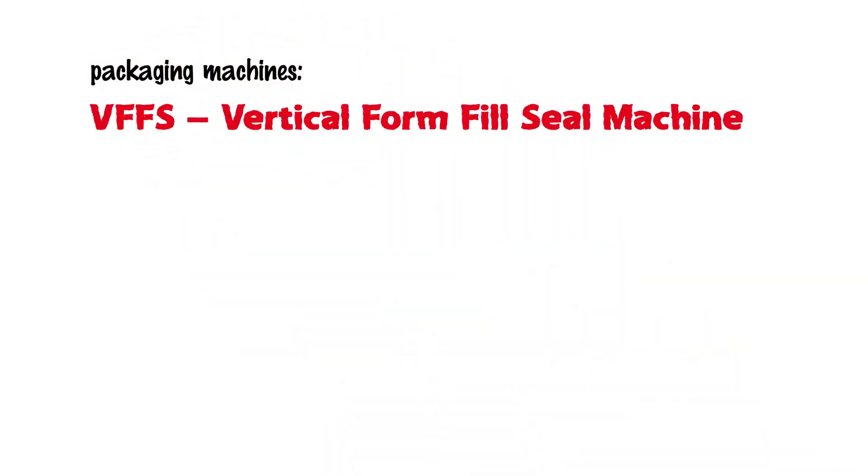When it comes to packaging machines for primary packaging, a distinction is made between the following types of machine: form, fill, and seal machines, or FFS, and filler-sealer machines, or FS.